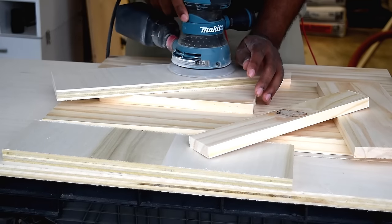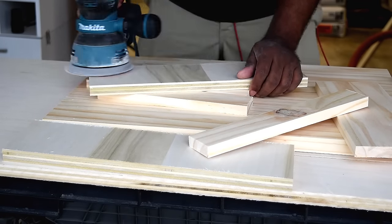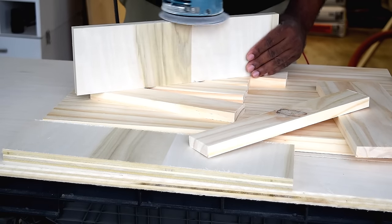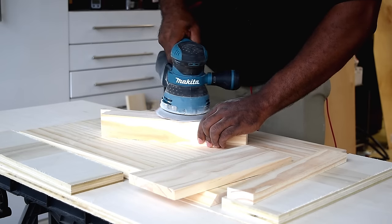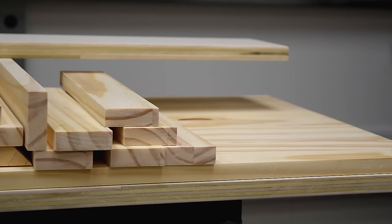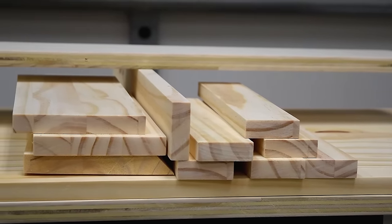For this project I used poplar plywood and laminated pine. To speed up the process I pre-cut all pieces, and now it's time to sand and prep for assembly. I made one pass with 120-grit sandpaper then came back with 220-grit. Pre-sanding now really helps, especially when you get to later stages where locations are difficult to reach.